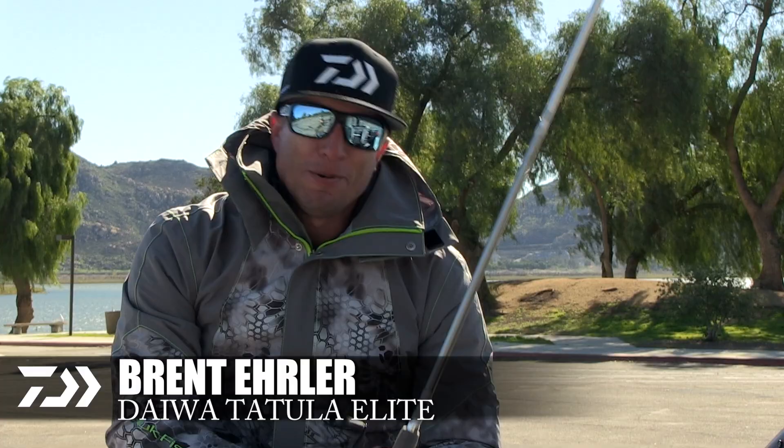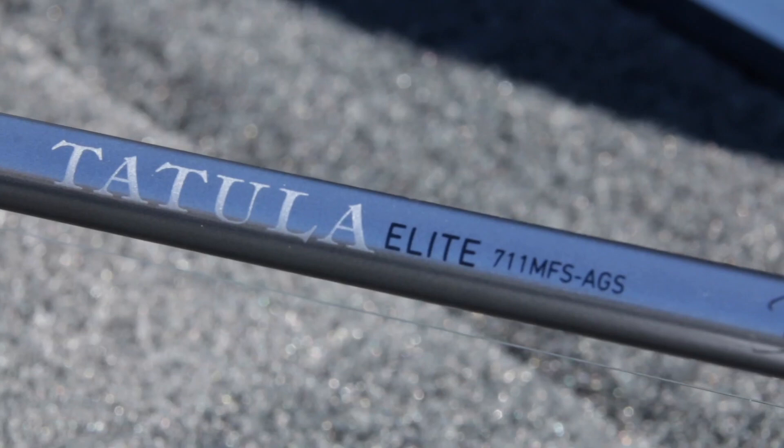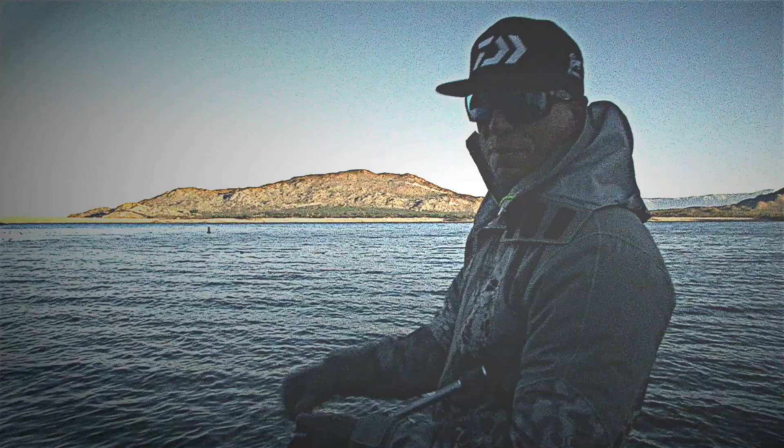Hey guys, Brent Ehler here with Daiwa and we are checking out some of the brand new rods. This happens to be the Tatula Elite Signature Series. The nice thing about this is I've had a lot of input. This is not a 'hey if you like this rod let's do it' — this is 'tell us everything that you want in a fishing rod for a specific technique and we will build it for you.'